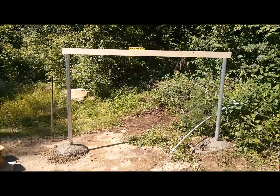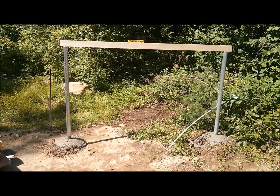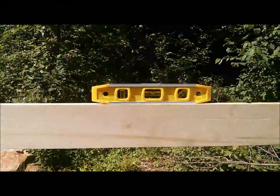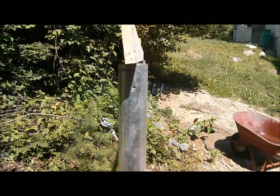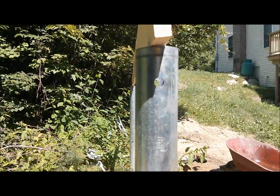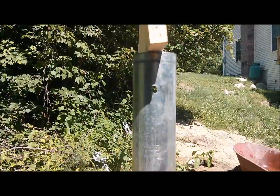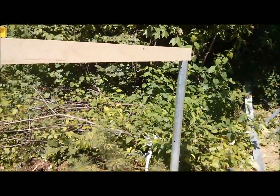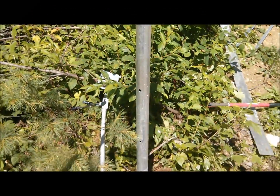I just buried the two galvanized poles — four feet of the poles are in the ground, four feet are above the ground. I made sure we're nice and level between the poles and also that when I look through the holes I'm lined right up with the other pole. I just want to make sure the alignment of the holes is good: the 2-inch hole, then 24, and 36.